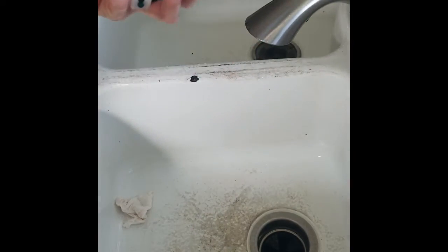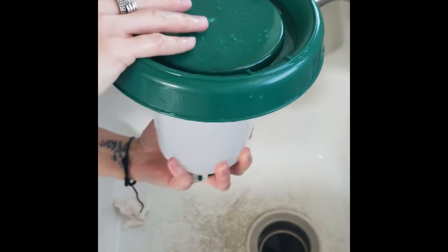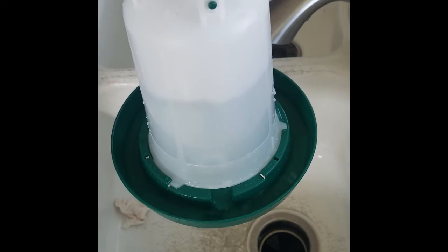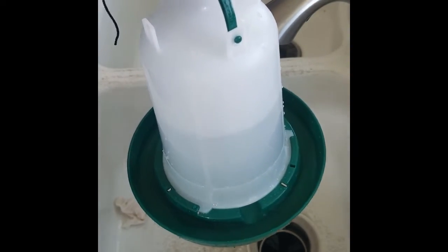Add the lid, which just slides into place, then flip it — this little area fills up with water. Now we can give it to the baby chicks, but first I need to fix the bedding real quick.